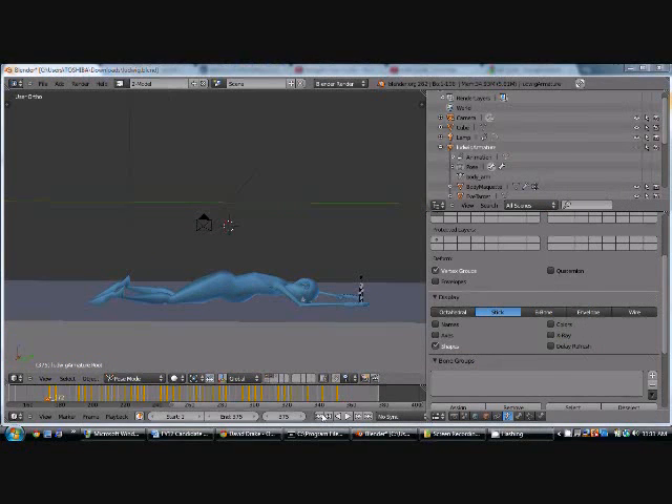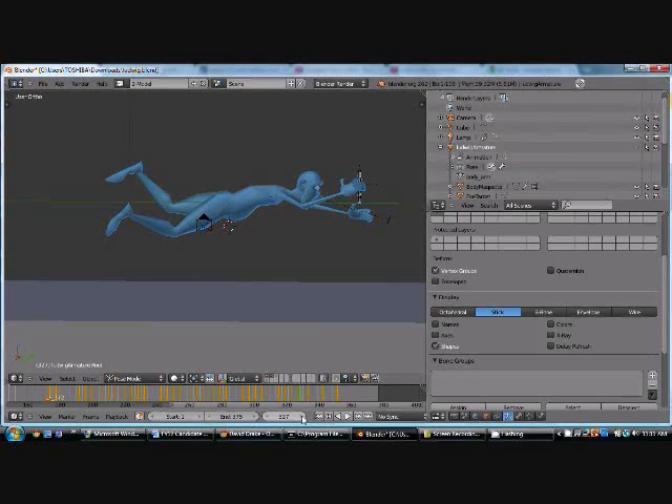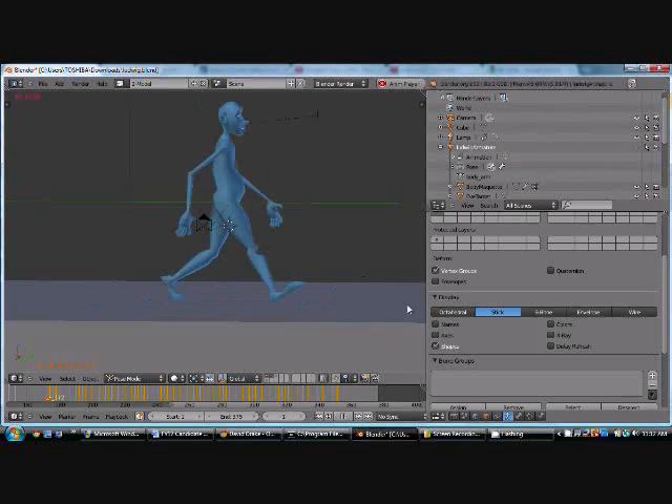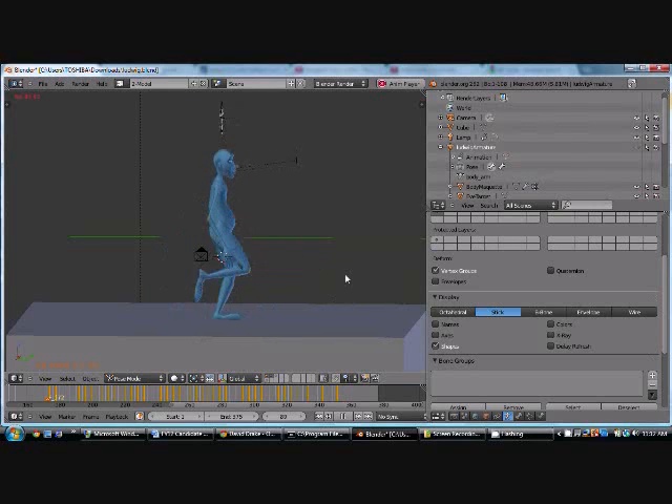Alright, so now I finished the fall, which entailed him tripping, arching his back, coming up a little bit, going straight out, floating through the air for a little bit doing his running, and then falling down. So now the final animation looks like this. You can see he walks for a bit — we made a kind of long walk cycle. There's something he doesn't like, starts running, runs for a good bit, and then he trips and falls on his face. There we go. And that is it.